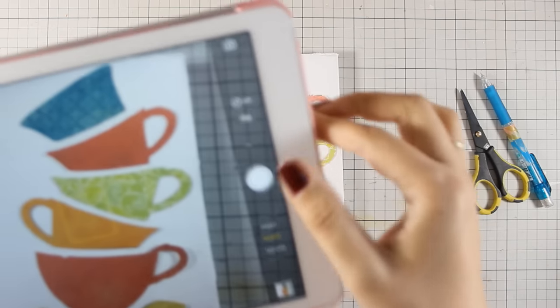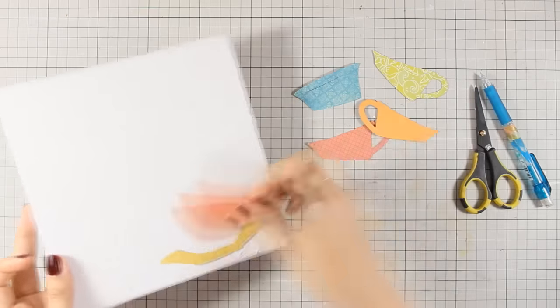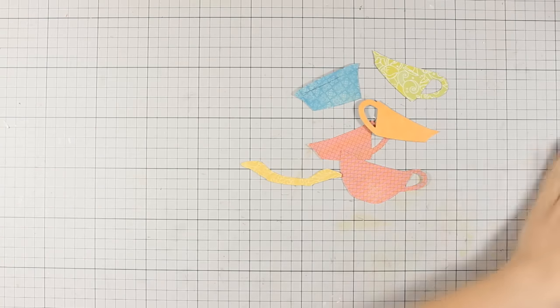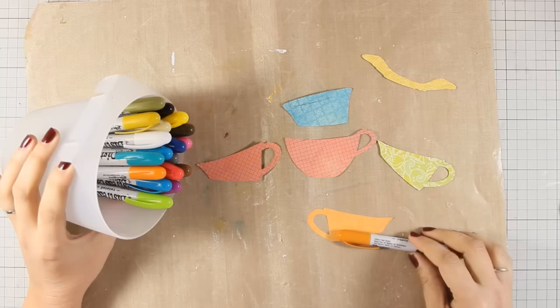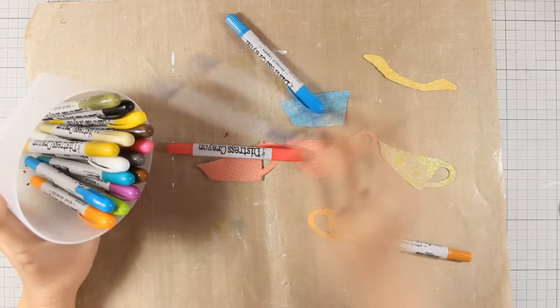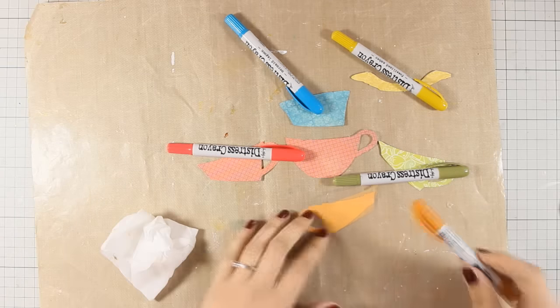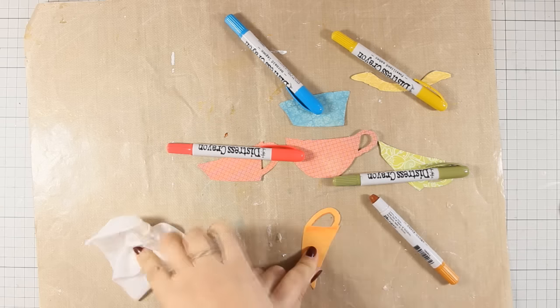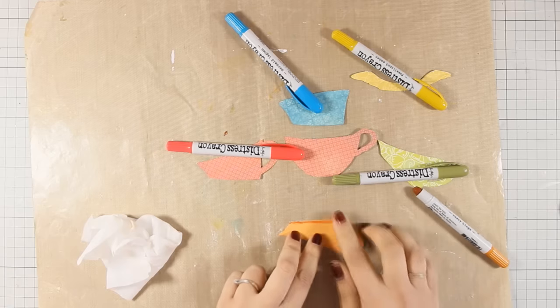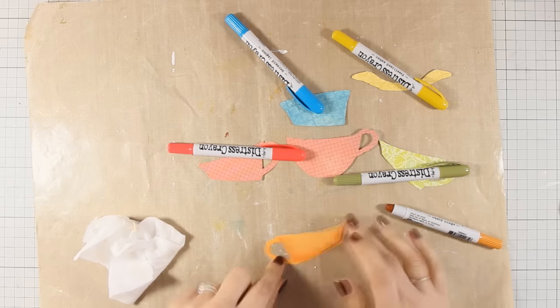Once I'm happy with how everything comes together I am taking a photo so I don't forget their placement, and I'm going to work a little bit on those pieces. You can go with all those paper pieces and stick them directly as they are, but I wanted to add some shadowing. For all the shading I am going to be using my new Distress crayons. For each one of the pieces I have picked up a crayon that is a couple of shades darker than the actual color, and I'm going around it applying just a little bit of paint and then smudging it with my finger. I have a baby wipe close by and it makes it super easy when you have a slightly damp finger.